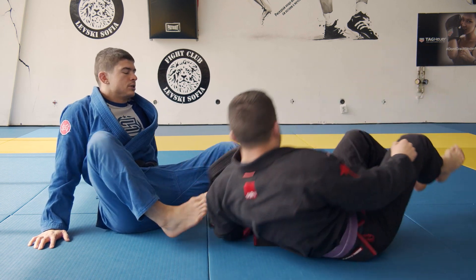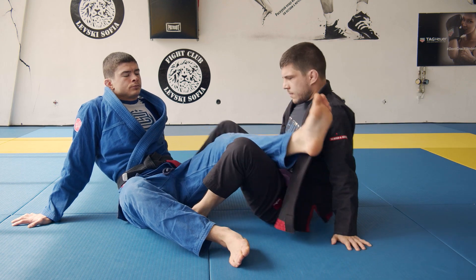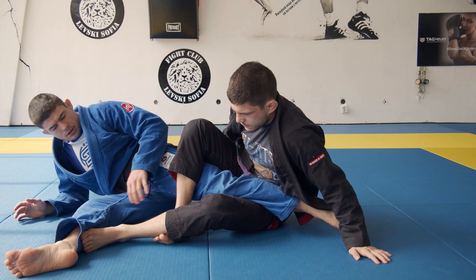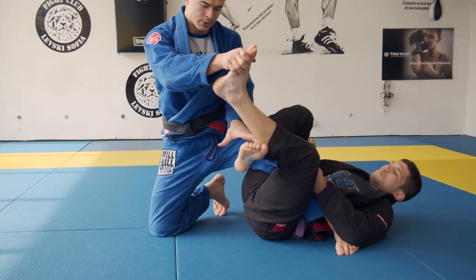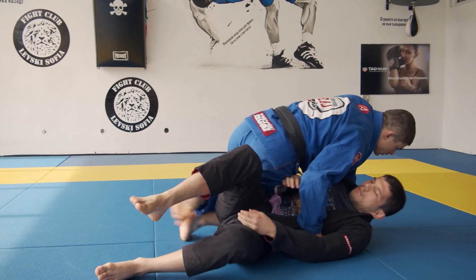Let's look now at the saddle. You're going to turn the heel, and you're going to look to come up. Look at the leg positioning — this one is on top, open; open. You can get your knee free. You can pass.